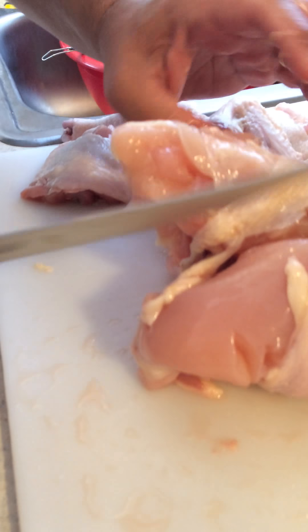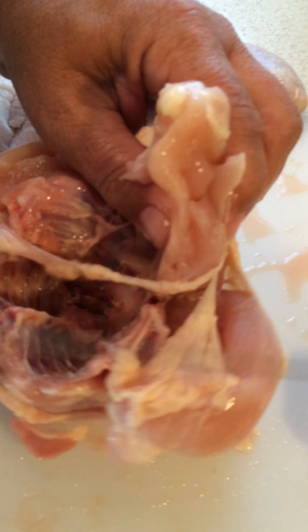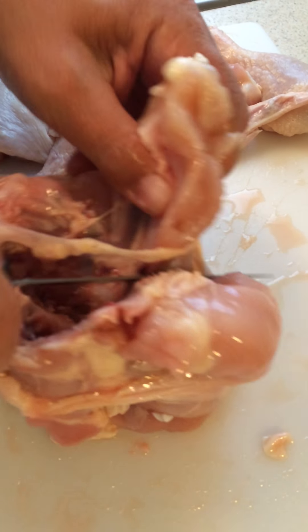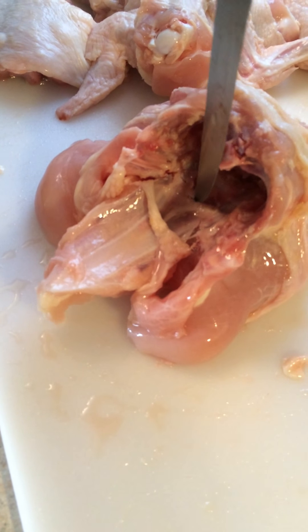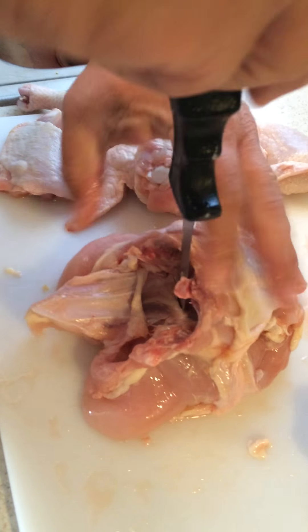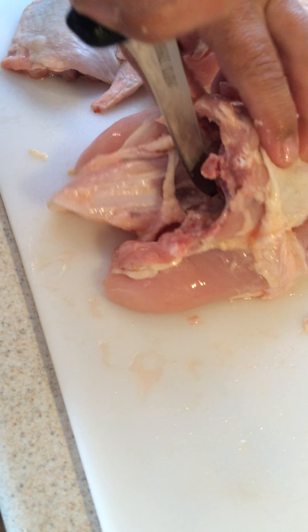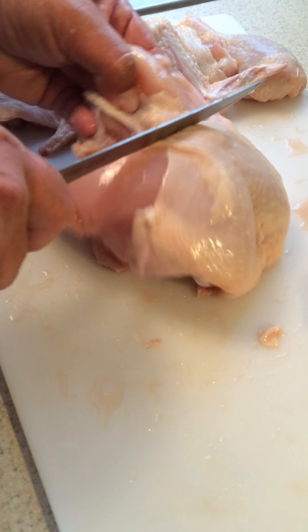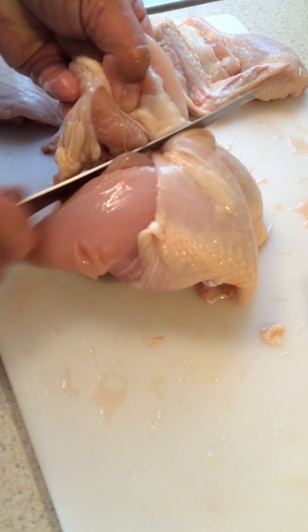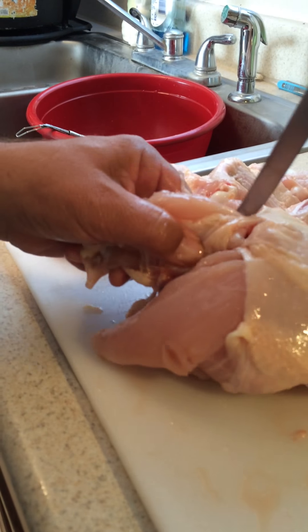This is where it gets tricky because you want your skin left on your breast for flavor. What I do is I take it — there's a soft spot right here — and just like that. Just be careful your fingers aren't in the way when you get it out. Now, just like that, and then cut that right there. You should be able to cut it free.